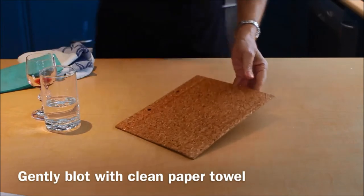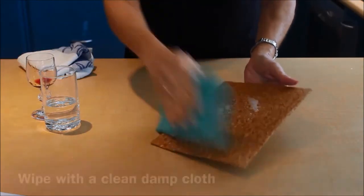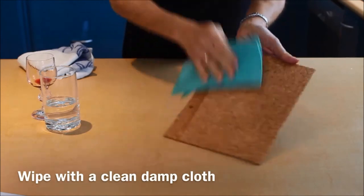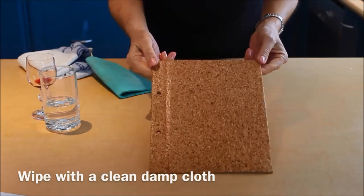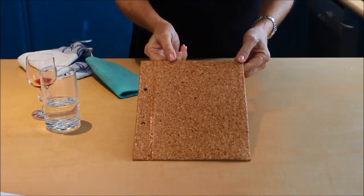You can also even spray them with a little bit of spray and wipe, and just wipe that clean. So as you can see, a really versatile cover, and one that is super easy to keep clean.